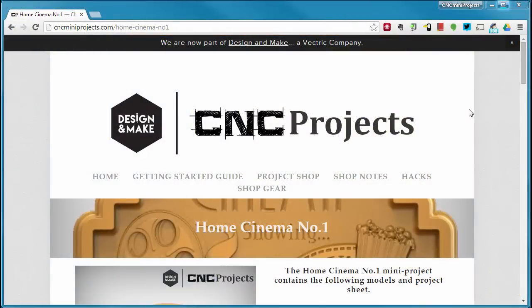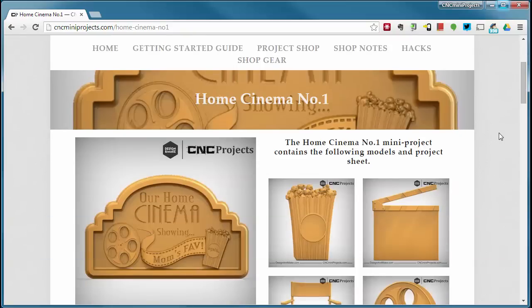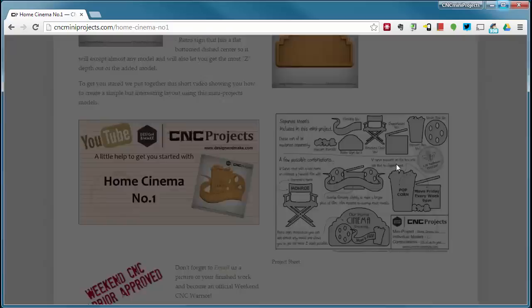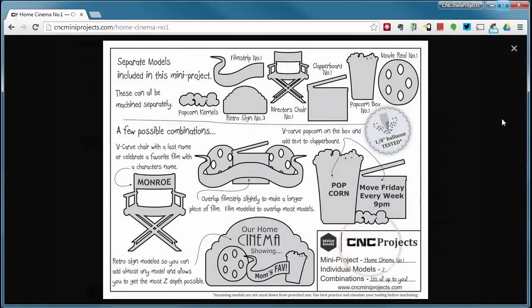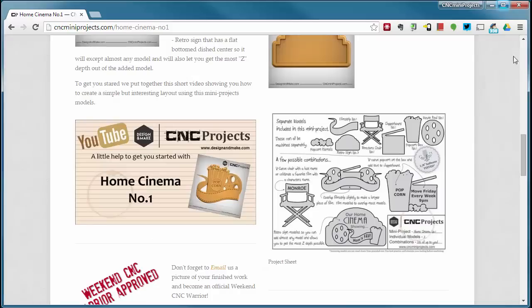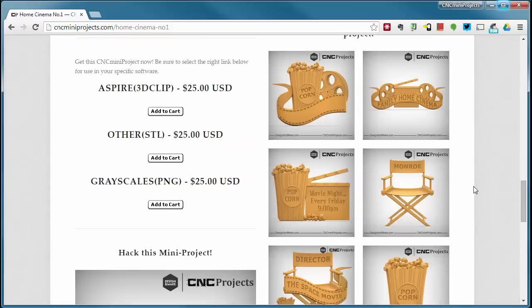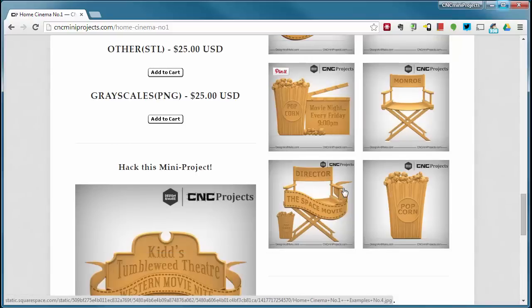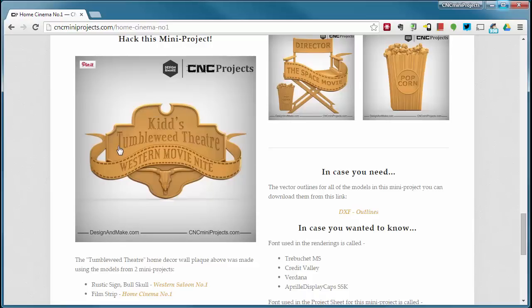Let's go back to CNC menu projects and the Home Cinema Number One project page. As we scroll down you'll see some nice layouts here for inspiration. The project sheet comes included in the zip file if you purchase the mini project; if not, you can download it and keep it in your catalog. One thing I didn't mention is that you could machine the clapper board, use some chalkboard paint on it, and actually use it like a real clapper board in your home theater — writing the movie of the night on it in chalk.